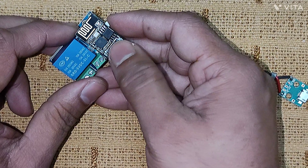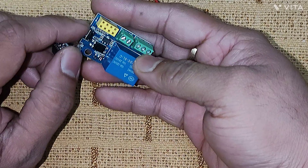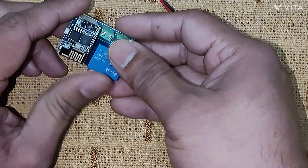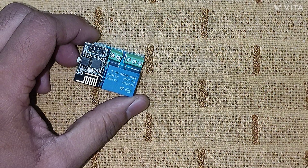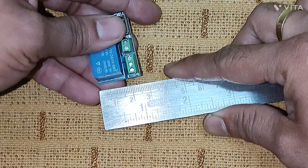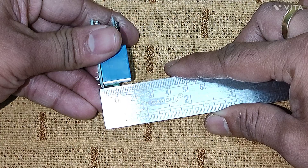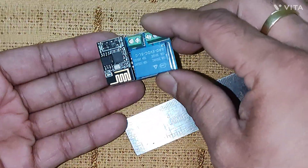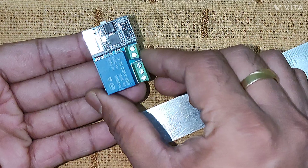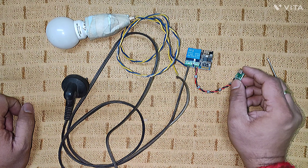Here you see a reset switch — if you press it you can reset the device. This is the ESP-01, also known as the ESP8266, which can be plugged out from here. Doing a size comparison: it is less than 4 centimeters in length, almost 2.5 centimeters in width, and about 2 centimeters in height — a very tiny little device.